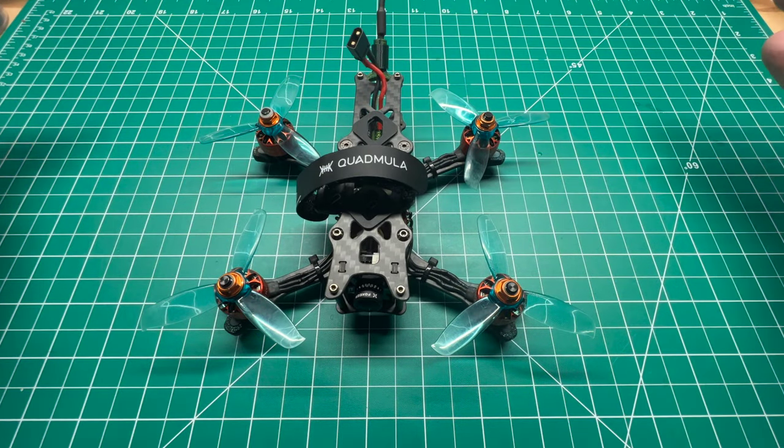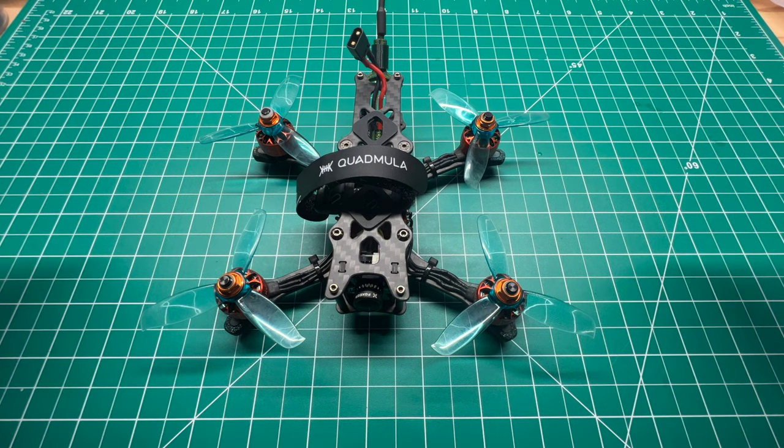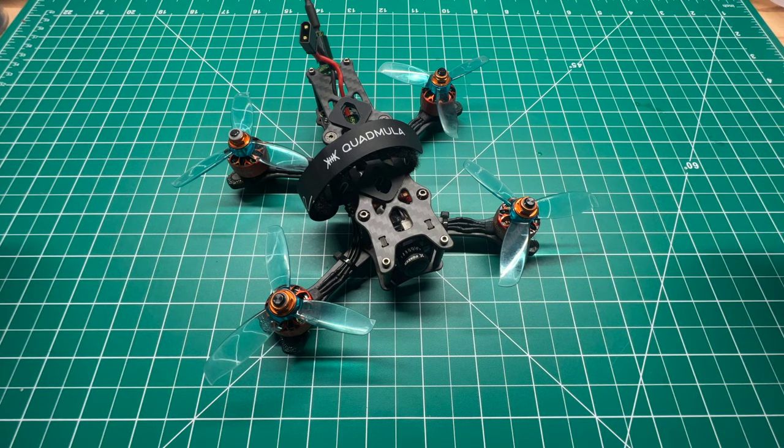This is my build — yours may be slightly different and you can build it up digital if you want. I built this specific quad as analog, especially with the new HD0 goggles. A lot of us are still flying analog and I felt like this was a good time to use analog on a new micro build.